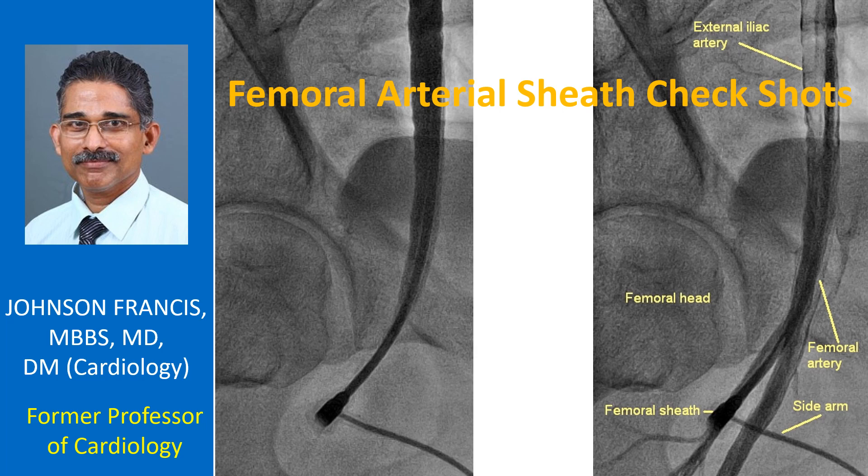The femoral artery becomes the external iliac artery above the inguinal ligament. Care should be taken not to puncture above the inguinal ligament, as a hematoma which may occur in that location will be an extraperitoneal intraabdominal hematoma which is more difficult to drain. Intraabdominal hematomas can extend rapidly and cause exsanguination in rare cases.